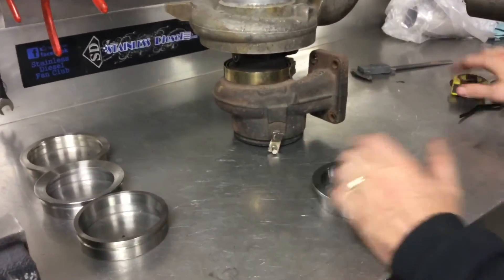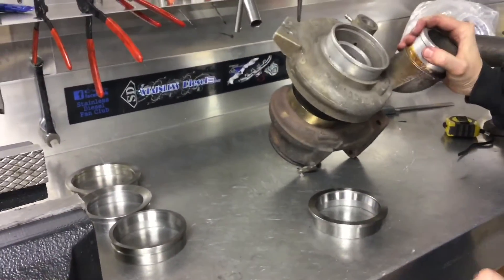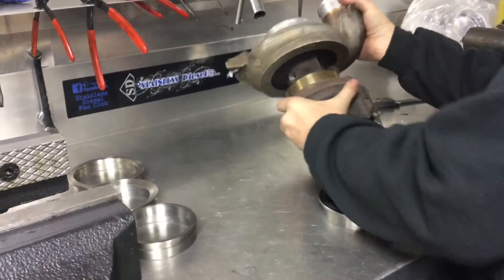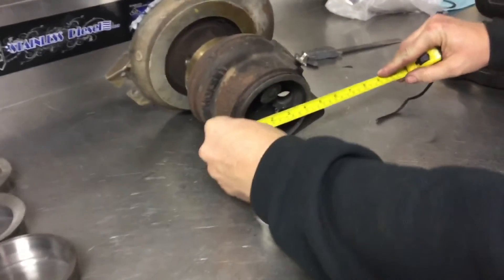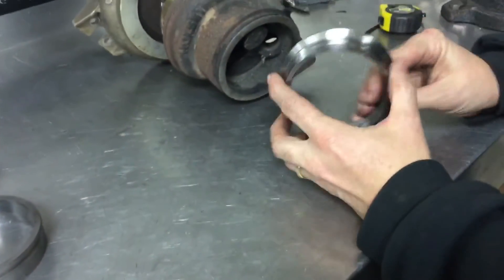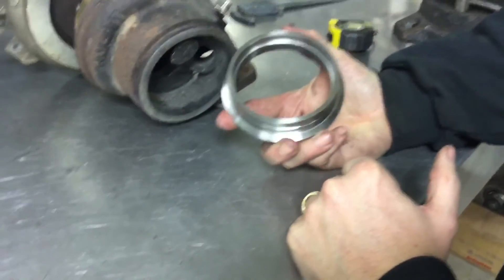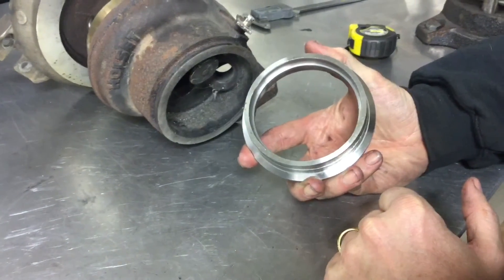Here we have our HE351 flange for an HE351 turbo. This is a mock-up piece we have around the shop. Your factory size generally measures around 4 and 3 eighths of an inch with a tape measure. We make a CNC flange for this — we use them on our downpipe kits, single downpipe, make your own, as well as our hot pipes.